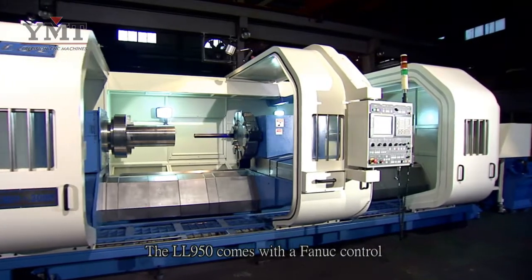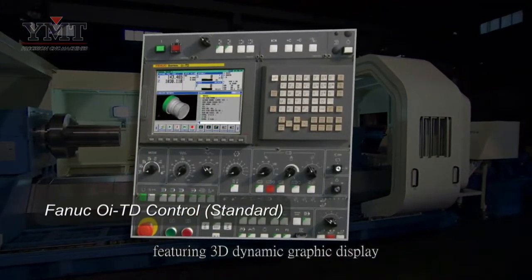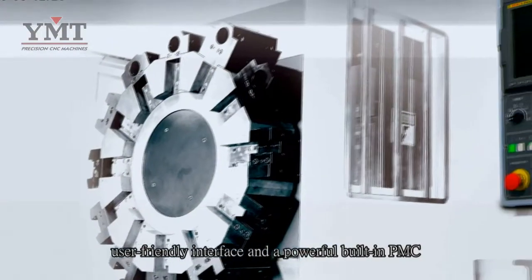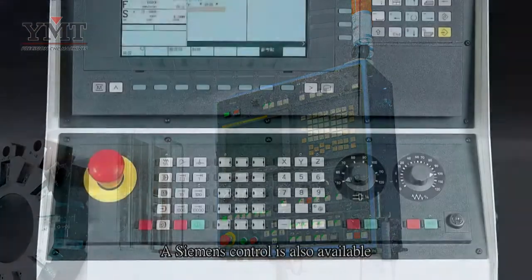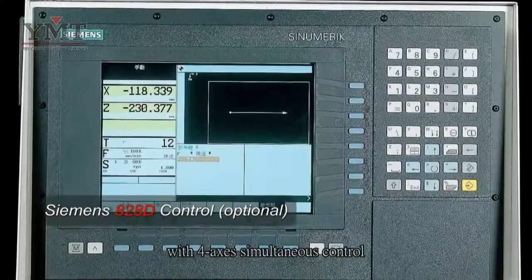The LL950 comes with a Fanuc control, featuring 3D dynamic graphic display, user-friendly interface, and a powerful built-in PMC. A Siemens control is also available with 4-axis simultaneous control.